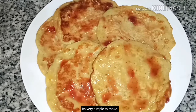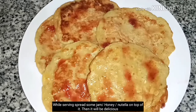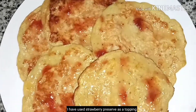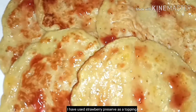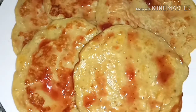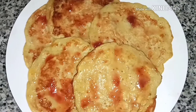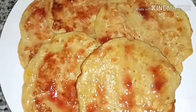This recipe will help you. Try it. Please try and subscribe to our channel. Thank you.